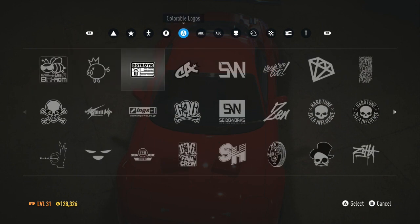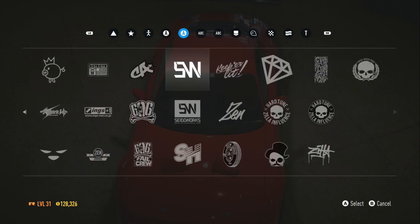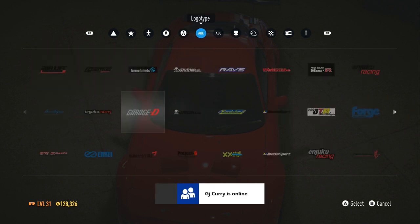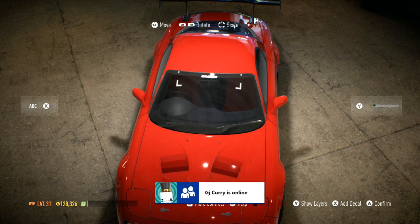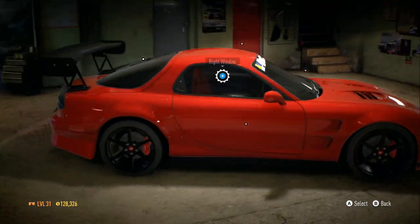Okay, here might be the section I need to be in. I don't really have much, and I don't feel like making a whole bunch of letters. I'm just trying to find a default one. I want something to wrap around the car, so I'm gonna do that.